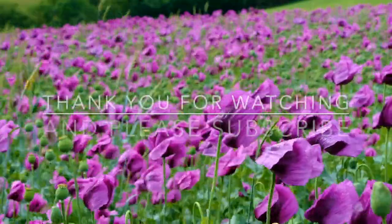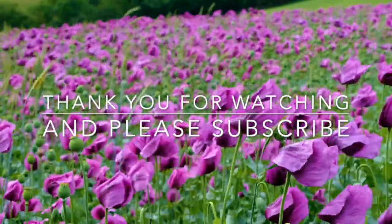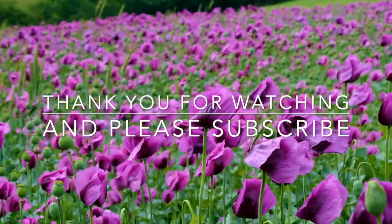Thank you for watching our video. Don't forget to subscribe for more videos.